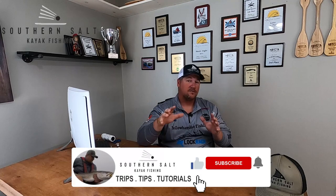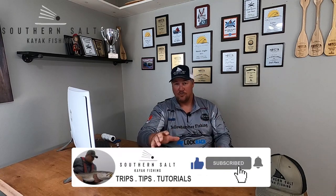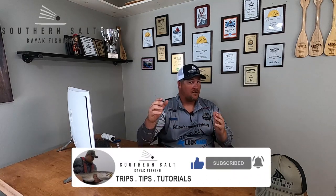What's going on y'all, I'm Nathan Rich with Southern Salt Kayak Fishing, and today we're going over one of the best flounder rigs that you can use — period. I'm gonna show you an easy, simple way to tie it. It looks a little something like this — it's just a real simple tandem rig, and it only takes a few seconds to tie.